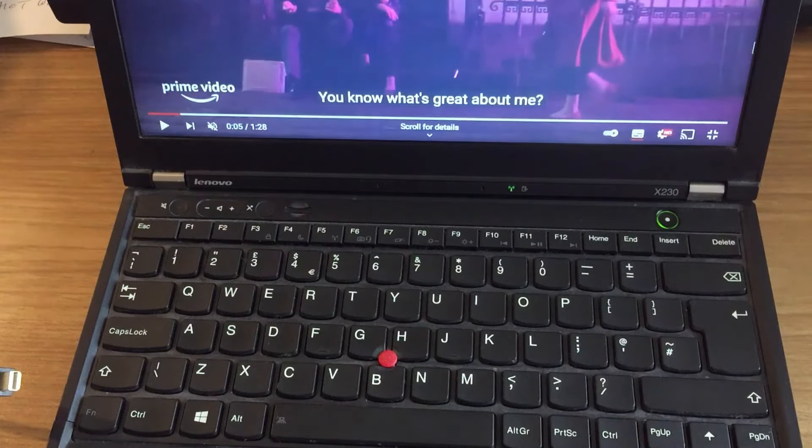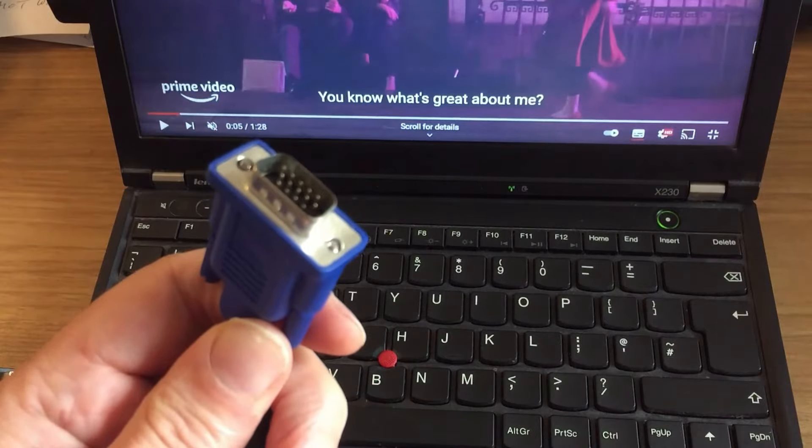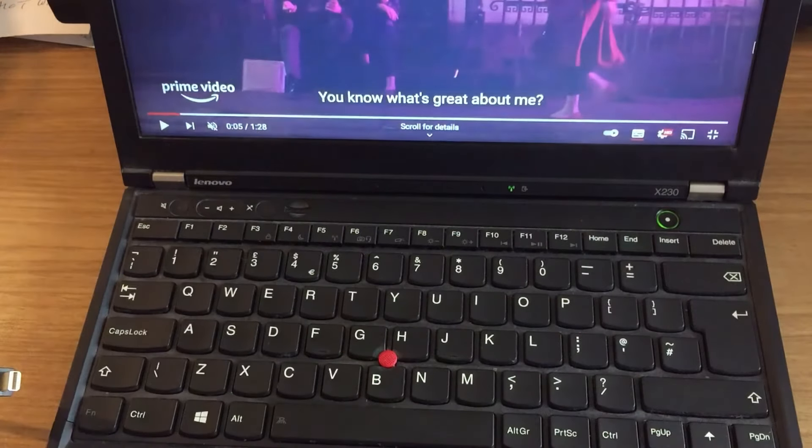Hi guys, if you're using an old laptop plugged into an external monitor and you've been using a VGA cable, I'm guessing you're thinking that the quality could do with upgrading, but there's no HDMI port on your old laptop.